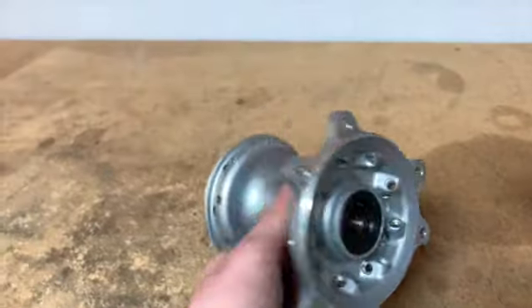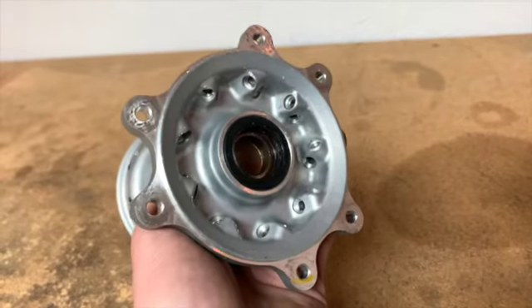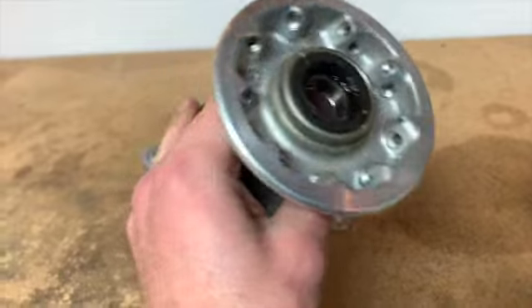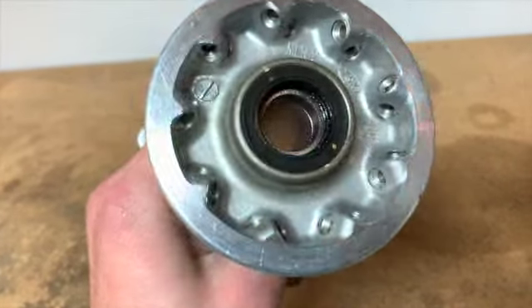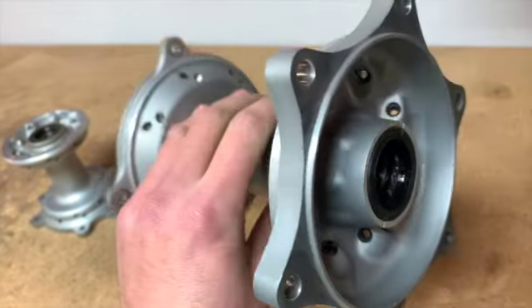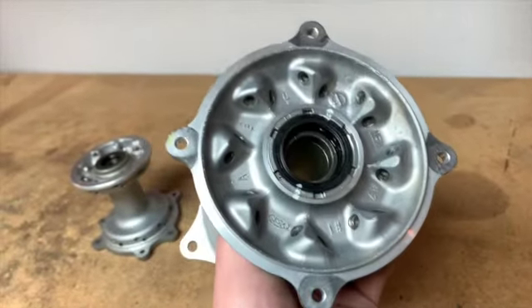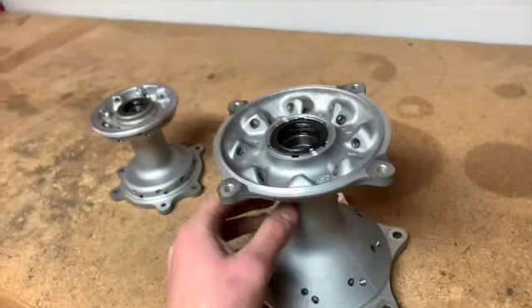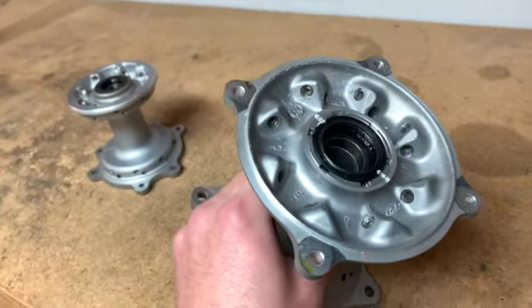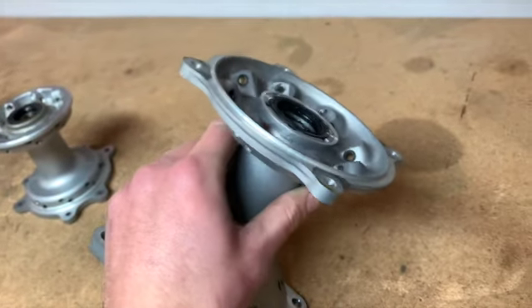All the spokes are out — just the hubs now. I'm going to try to save these seals and bearings; we'll see how they come out. They don't have very much time on them, so if I can get them out without ruining them — the bearings should be easy. We'll see how the seals and that collar come out. I've had trouble with those before getting seized in there. Not my favorite design from Honda on those.